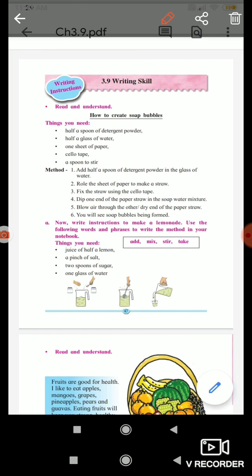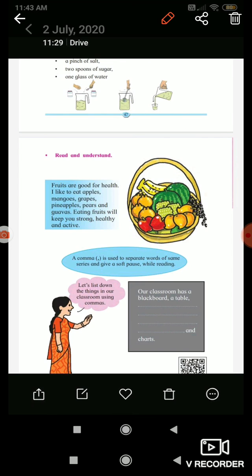Read and understand. Fruits are good for health. I like to eat apples, mangoes, grapes, pineapples, pears and guavas. Eating fruits will keep you strong, healthy and active.